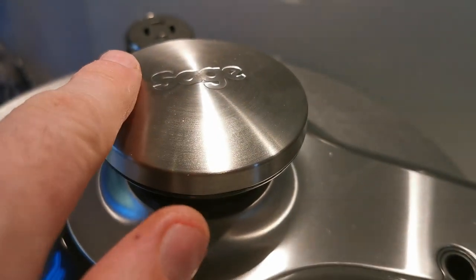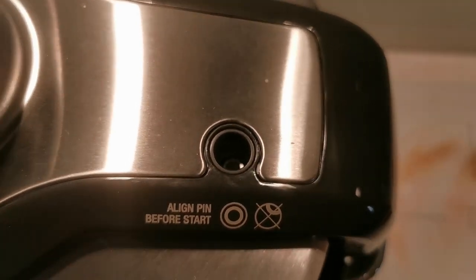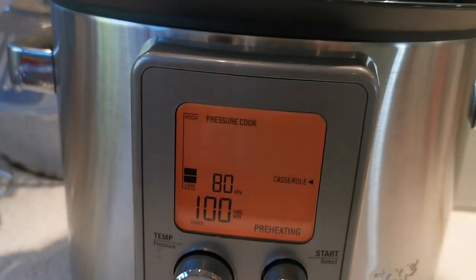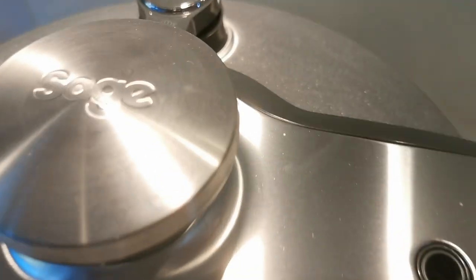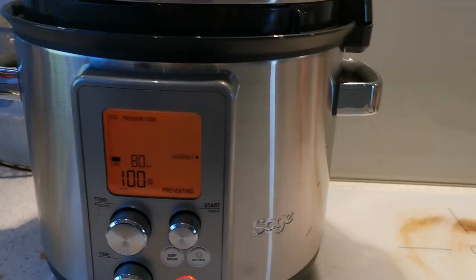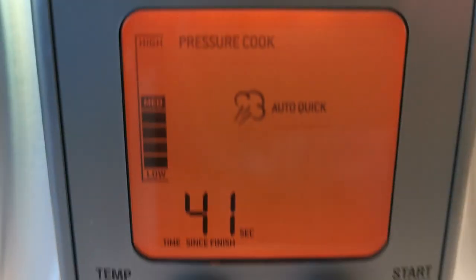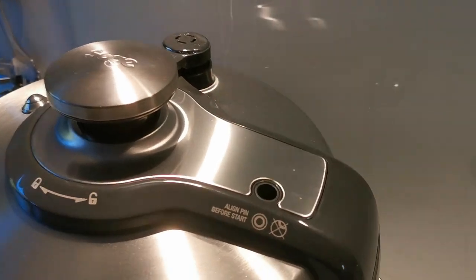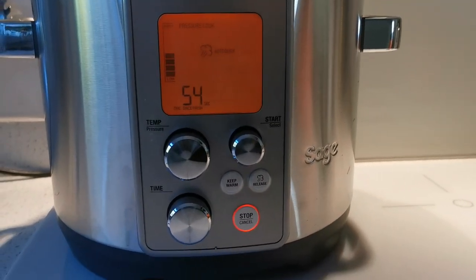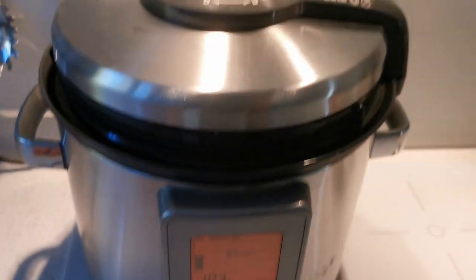As you can hear it's now telling us to close the lid. So you close the lid, you turn this to lock it, and there's a little indicator here just to show you. There we go, and it also chimes to tell you that it's okay. Push start and that's it — it'll build up the pressure and then start counting down the timer. When it's finished, it releases the steam for you from the back without you having to touch anything. So it just beeps, and it's automatically releasing the steam as you can see. It shows you what pressure is left to go on that little gauge.